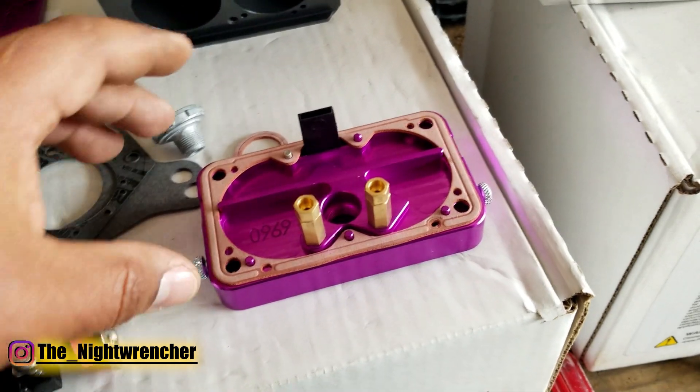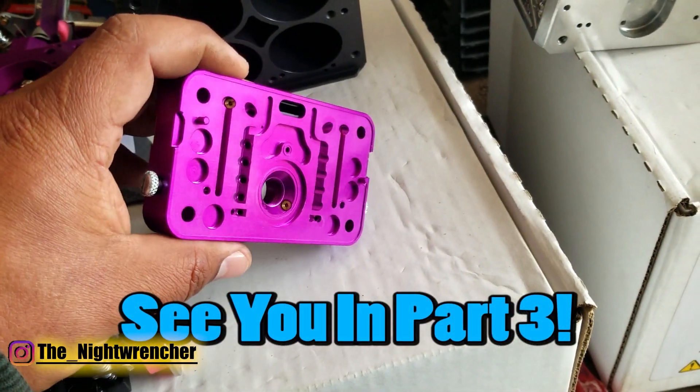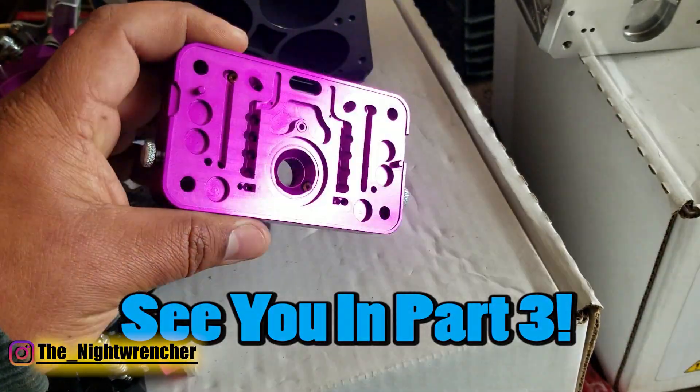The last thing we're going to talk about are these billet metering blocks, which is probably the most important part of a carburetor like this — and I'm really excited about this.